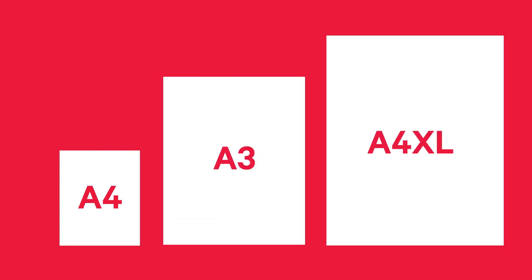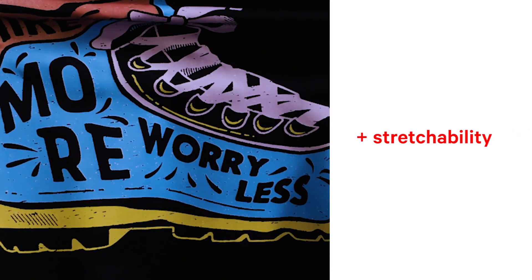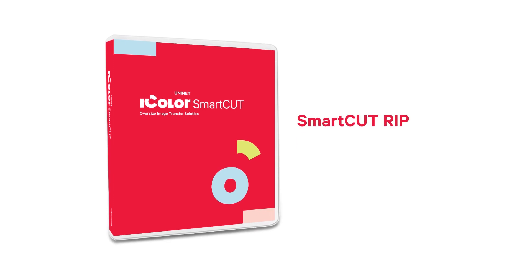Available in A4, A3, and A4XL sizes. The Select Ultra Bright iColor Paper stretches almost endlessly, and uses a transparent A-film as opposed to an opaque A-sheet, which enables you to use the SmartCut RIP enhancement software for oversized transfers.